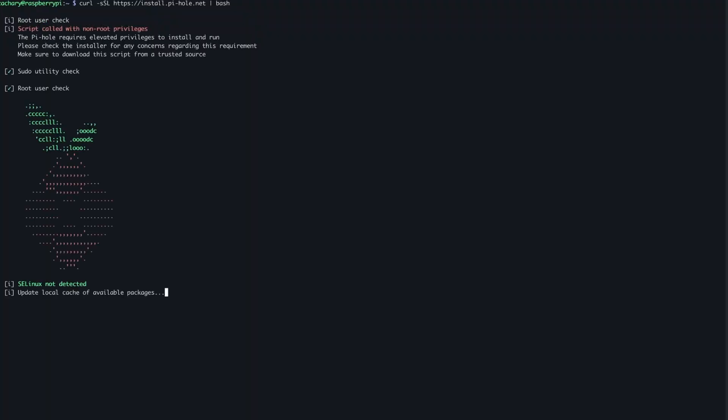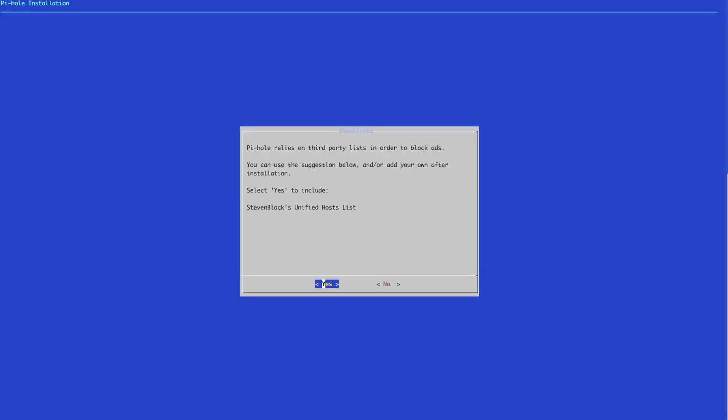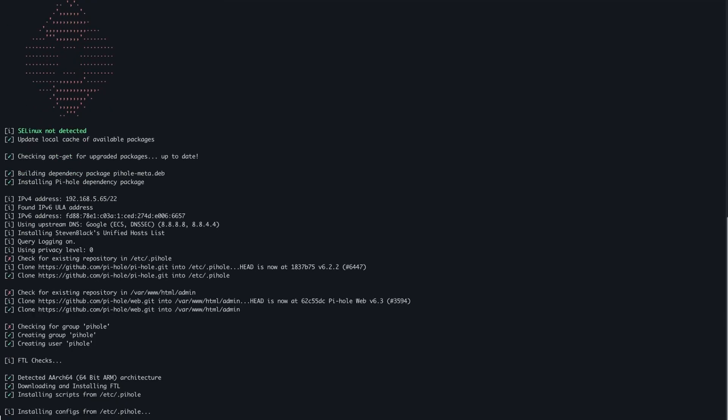The next thing I wanted to check out is Pi-hole. Pi-hole is software I actually run on my home server already, but it originated from running it on a Raspberry Pi — basically using a Pi as your DNS server for your home network. It runs incredibly well on the Pi and has quite low performance requirements. Unless you have a really busy local network, it's going to run nicely with only two gigabytes of RAM — it doesn't need a lot of RAM. It's the CPU speed that's probably going to be more hammered if you have a lot of traffic.